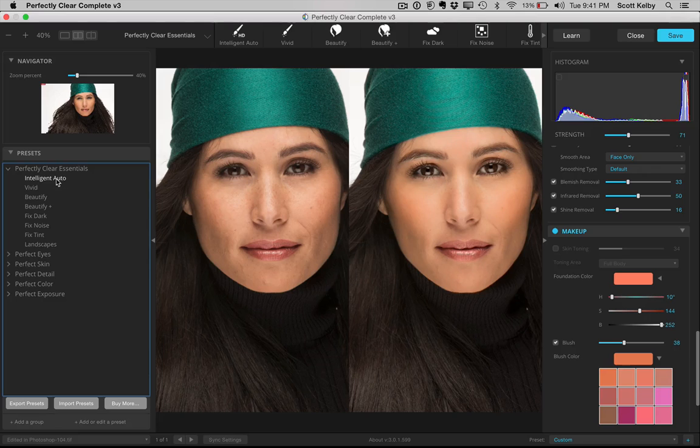Of course, it's got presets over here. Under the essentials they've got different ones, like Intelligent Auto. The thing about this is I've never met a skin softening plugin that I didn't think overdid it. There is a strength slider, and when you move it, it reduces everything — it's kind of like undo on a slider, but it does it mathematically correct for all the sliders. So by backing this off to like 70%, I think it looks a whole lot better. They have Beautify, which does a bunch of different automated looks, and Beautify Plus, which is the next level. But again, I think it's just a little bit too much, and you can back it off, no problem.